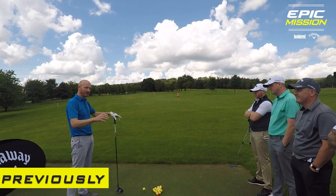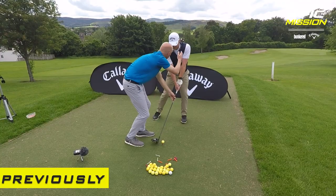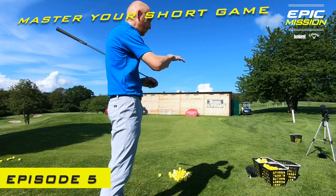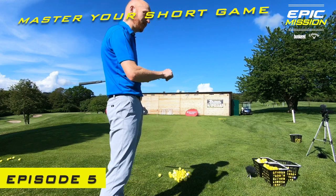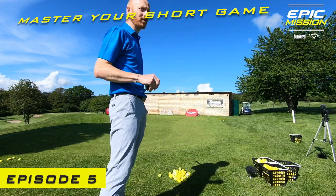We're going to do a 10-15 minute clinic here on driver hitting. We're going to do a chipping clinic, just a little 10-15 minutes chipping, and you're all going to get a shot of that as well. We're going to do flop shot and some bunker play as well.